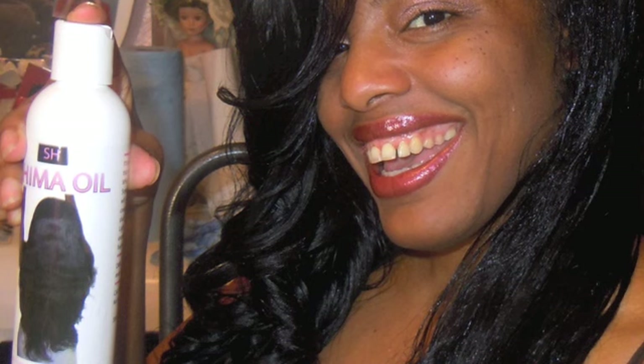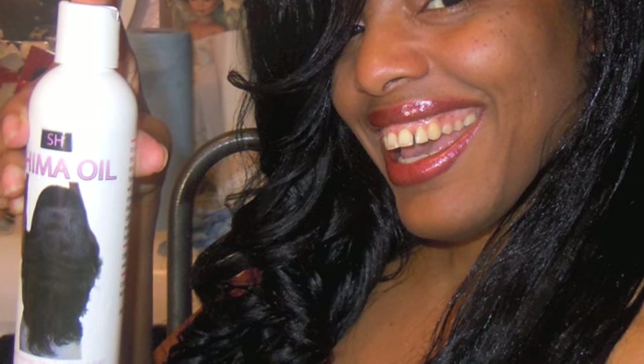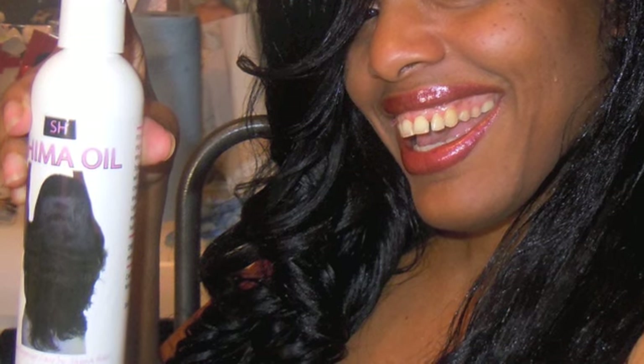Proceed to create cute protective styles like individual braids, two-strand twists, or a simple French braid, and combine it with silk, satin, or plastic-type hair accessories to accentuate the protective style. Boys can also use the Shima oil as well — afro-textured hair is afro-textured hair, it doesn't know any gender. It just knows it's afro-textured hair and it needs to get moisturized.